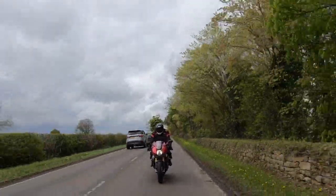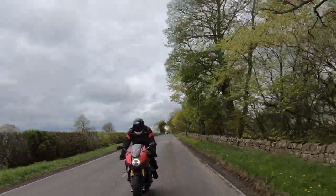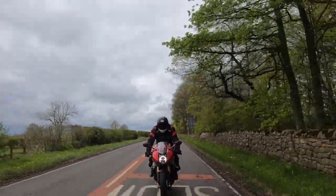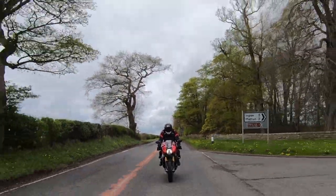Do hope you've enjoyed this little bit of content on the Triumph Speed Triple RR, and hopefully we'll see you soon for the next one. Don't forget, if you like what you see, thumbs up, and don't forget to subscribe. The more subscribers, the better it is. Thanks very much. Bye for now.